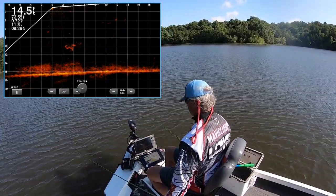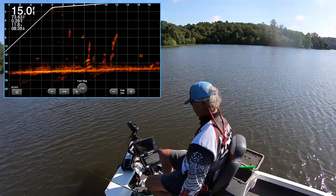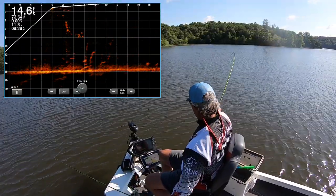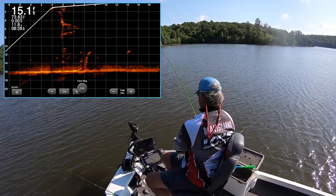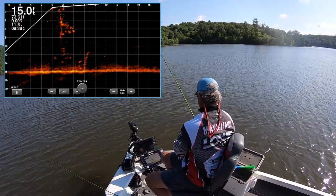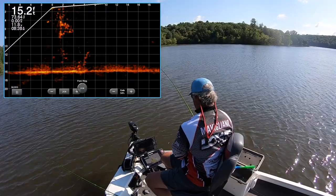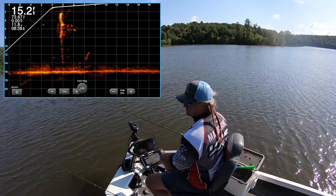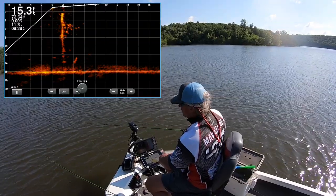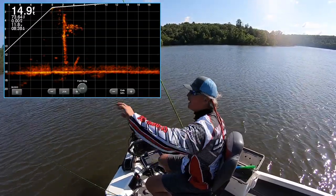We're coming back into the timber here. Wow, that just thumped this jig! That was a big crappie too — I saw the body flash!